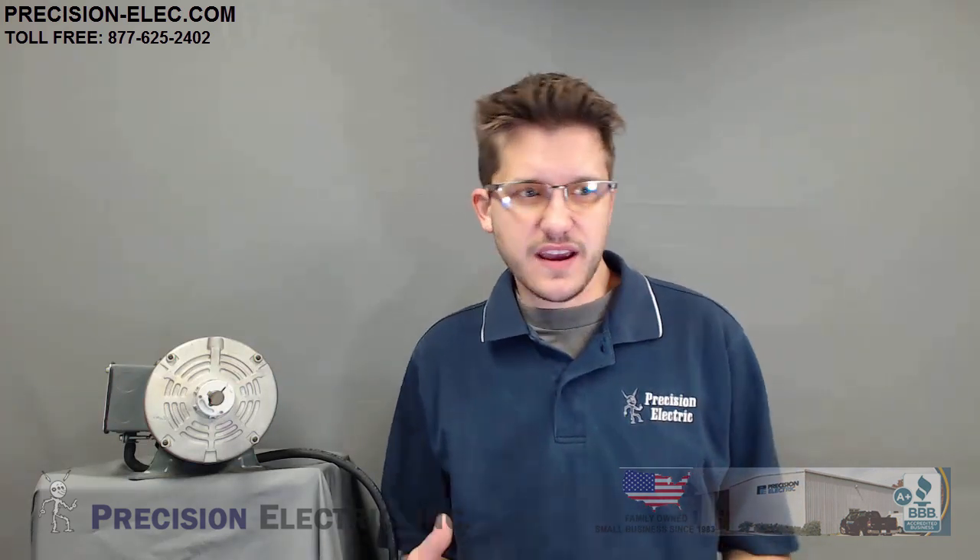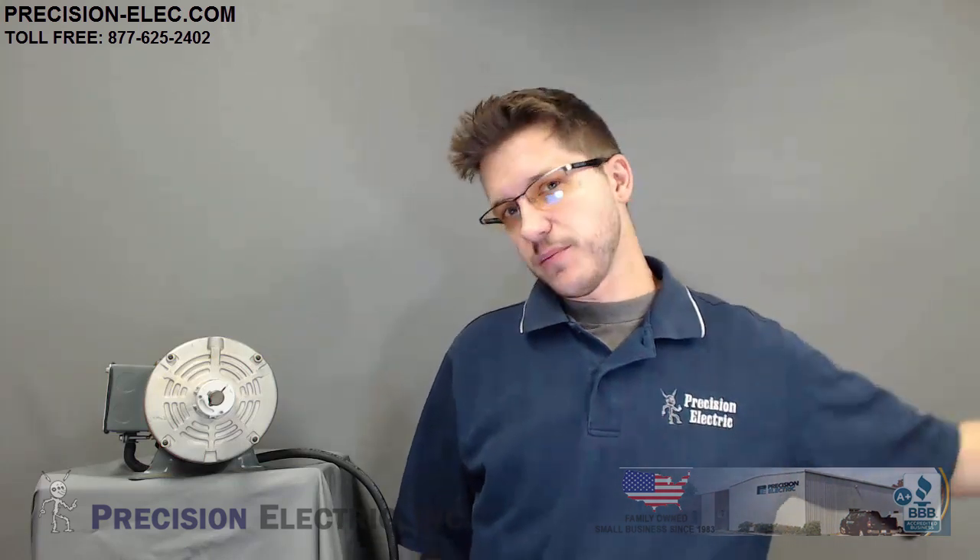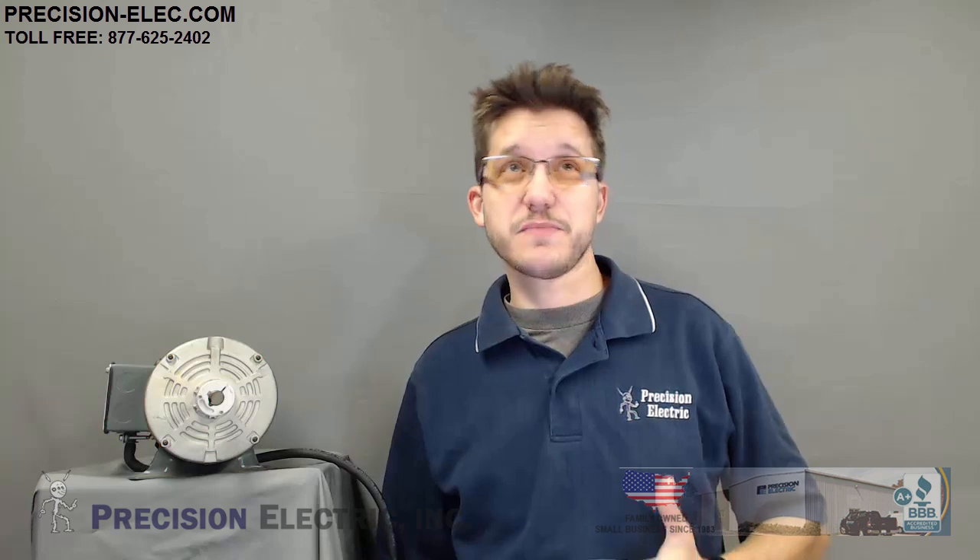We'll do that for you. If you come to our site or call us and say they don't make a YXB — a pre-single-phase rated drive — in my horsepower size, and ask what size drive you need, we'll gladly help. Essentially, what we'll do is oversize the drive by approximately 73% or more to make sure that when you bring your single-phase power in, it will output what you need on the output as well as protect the input of the drive.